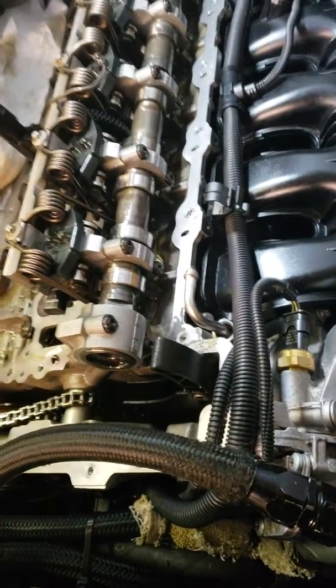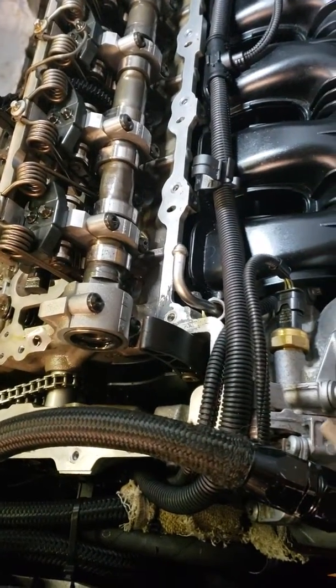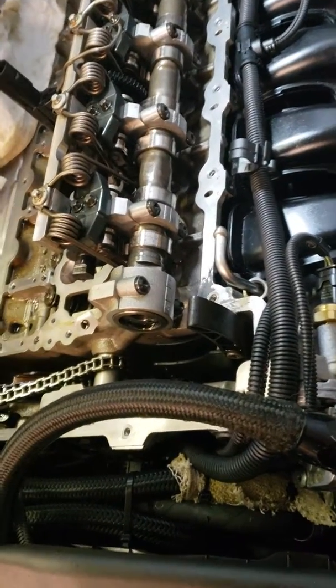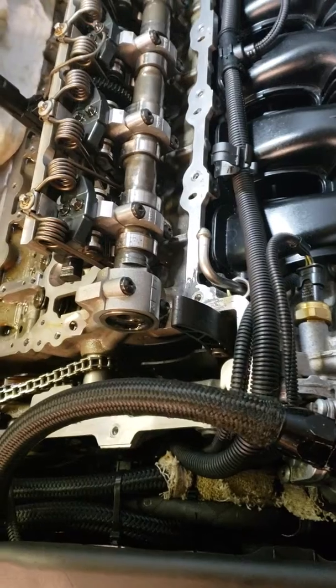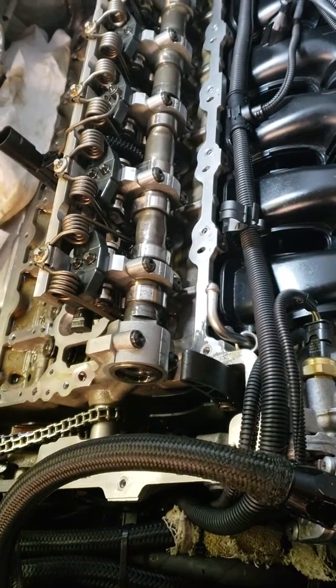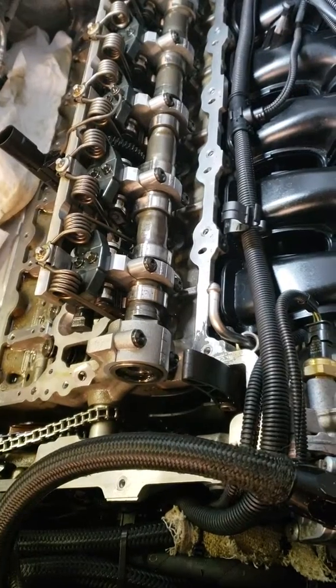Currently in the middle of doing a job to replace valve stem seals, so I just want to show you some of the little tricks that I've been doing to tear down an N55 cylinder head without using any of the special tools that you really should use to do this job.